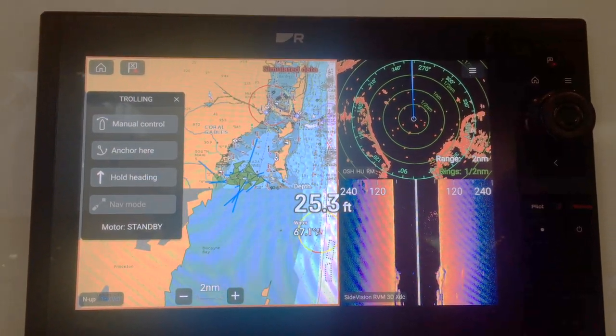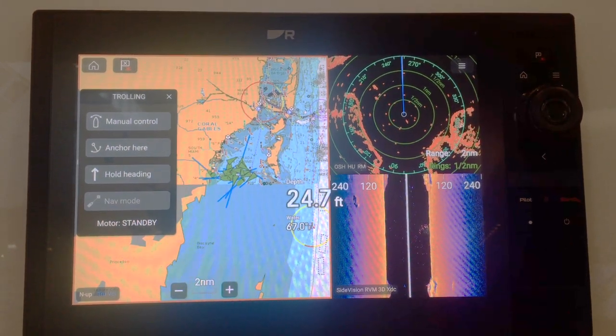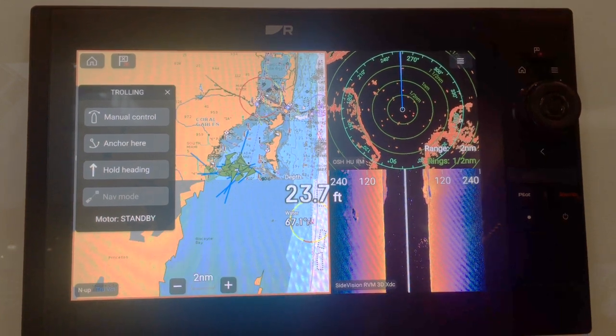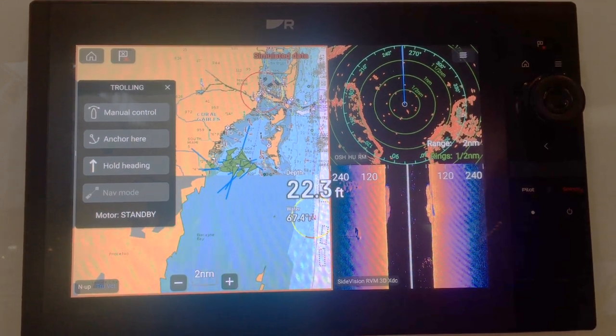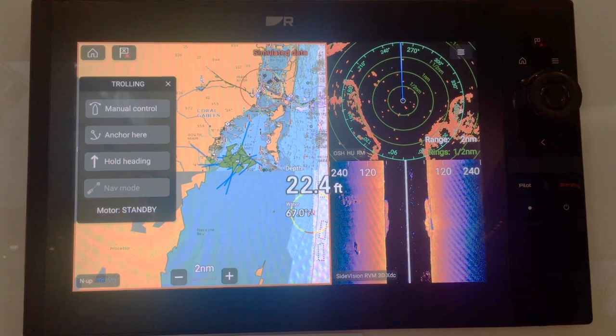Raymarine Axiom 2 Pro RVM Multifunction Display Chart Plotter. It does everything with new technology, faster chips, better software, and can navigate smarter and expand your system easier with the new Lighthouse Operating System.